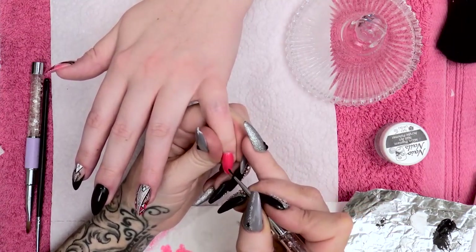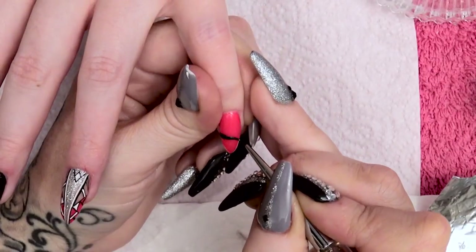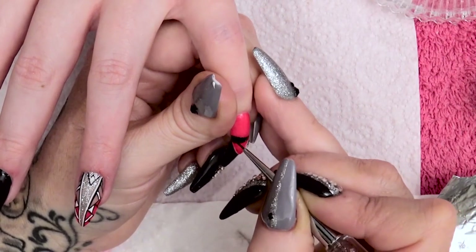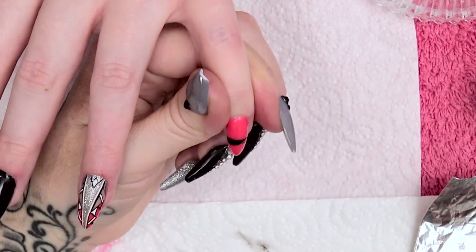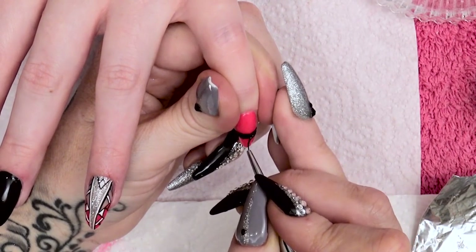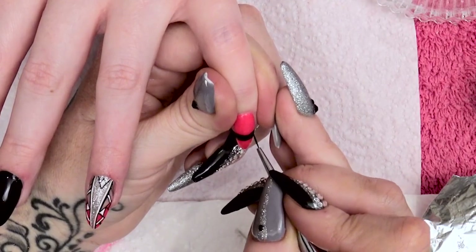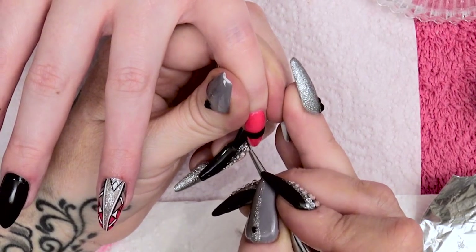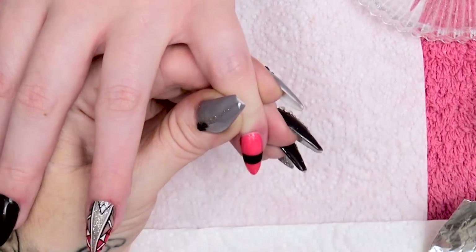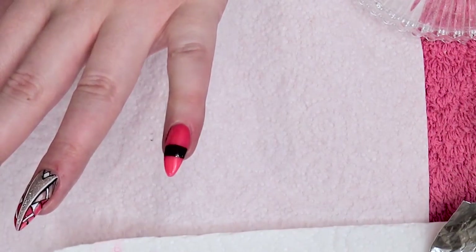Now I'm using some back to black gel polish, just doing a band straight across this nail. That can go into the lamp and cure.